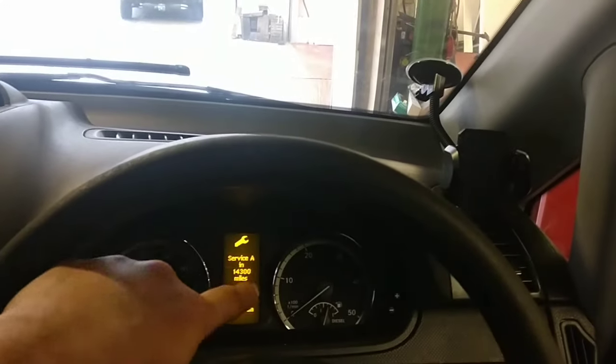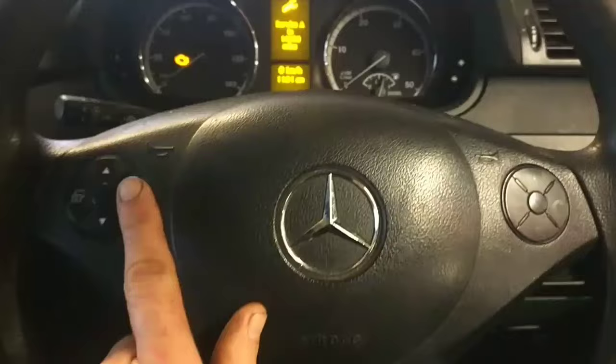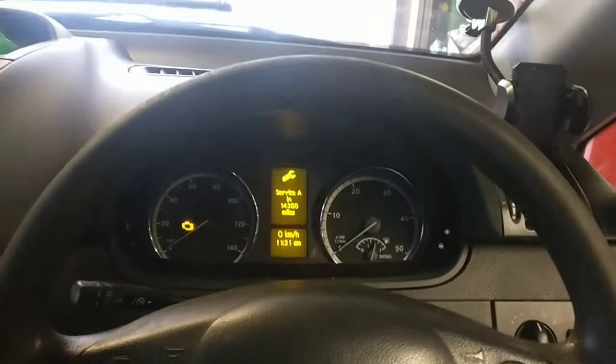So what you do, you turn on the ignition and obviously it'll say service A. What you need to do is just use this page button, which is on the right, and keep pressing until you just get the mileage up.